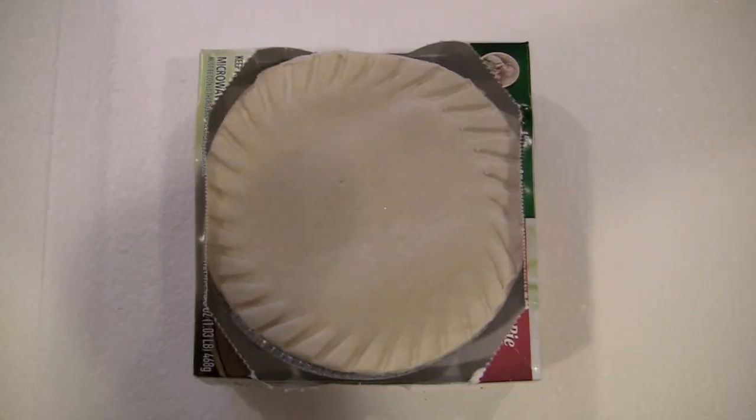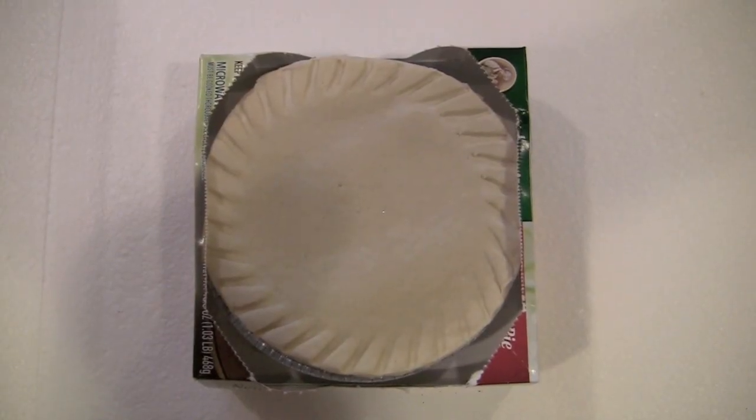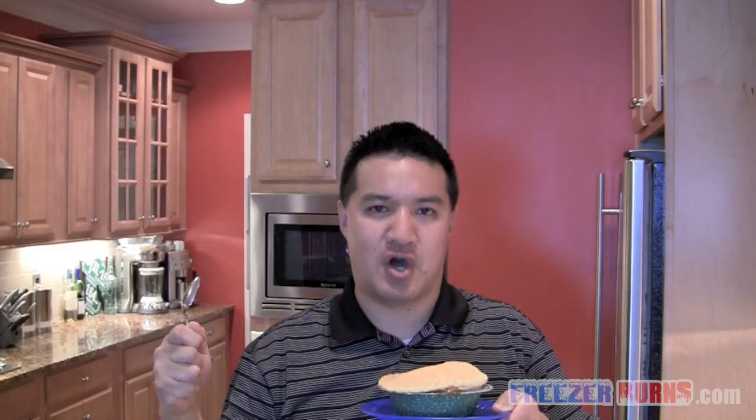I've taken this Marie Callender's beef pot pie out of the microwave. I cooked it for nine minutes and then let it rest for five minutes. A couple things — first off, when I took it out of the box I was shocked, because almost the entire inside of that box was filled with this pot pie. Something to note: the directions say to pull the top lid off and then stick it in the microwave, but I only read direction number one, which was to pull the lid off, and then I realized the rest of the directions were on the bottom of the box.